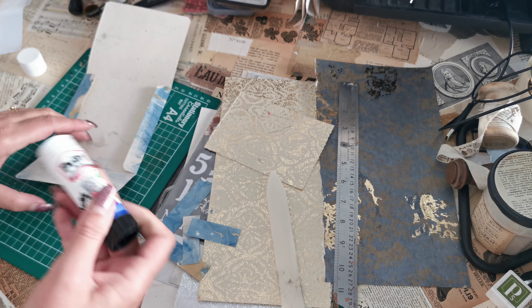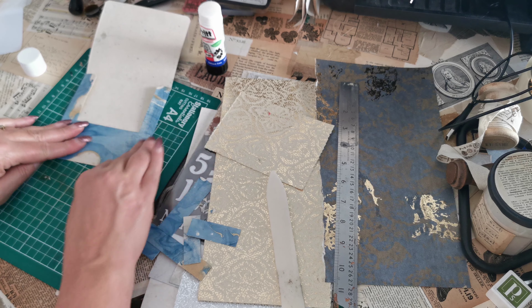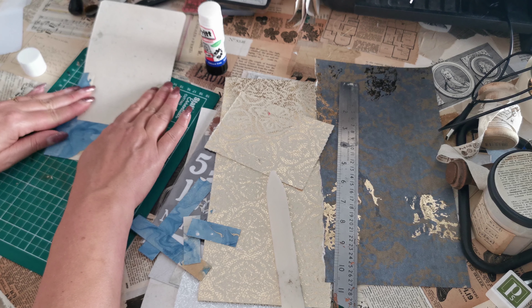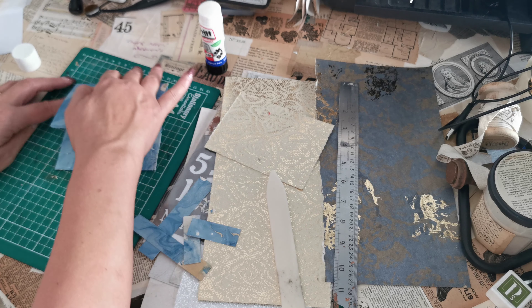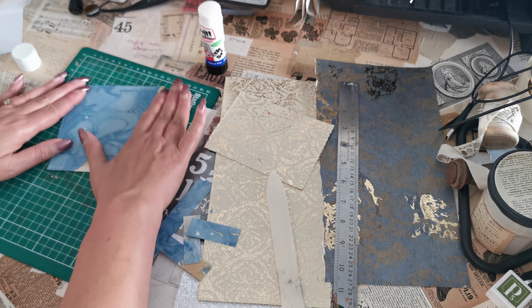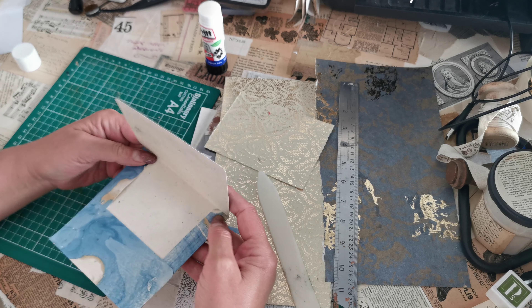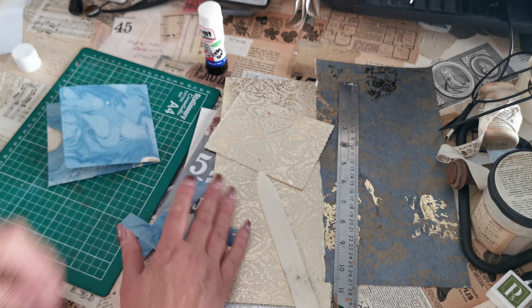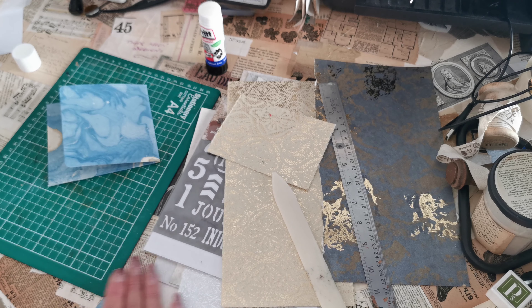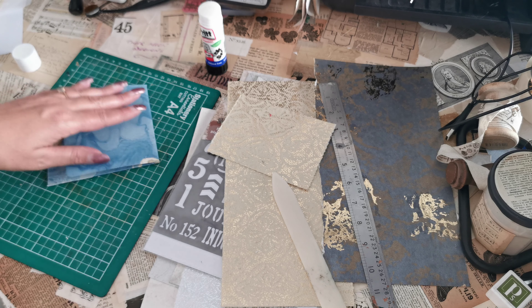I'm going to take my bone folder, put it onto my mat and really press down these score lines, then glue the side tabs. If it's an envelope you glue the long side; if it's a folder you glue the short side. I'm doing a folder so I'm going to run some glue down there and fold it up, press it down. There we have our folder. Part of the reason for rounding the corners is to make sure it folds a little bit smoother.